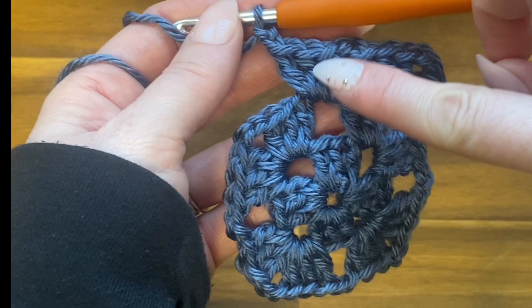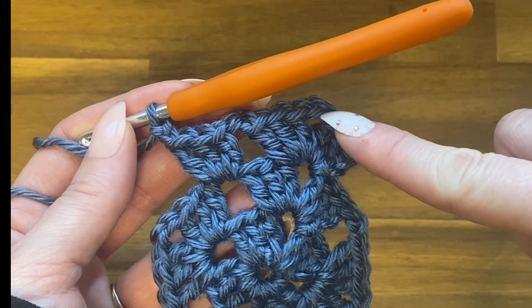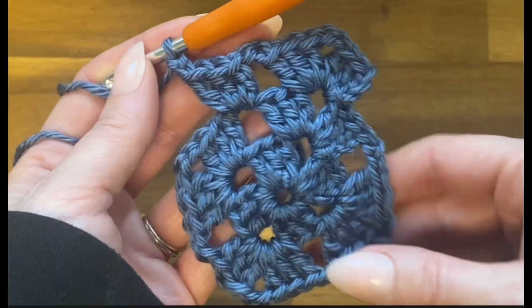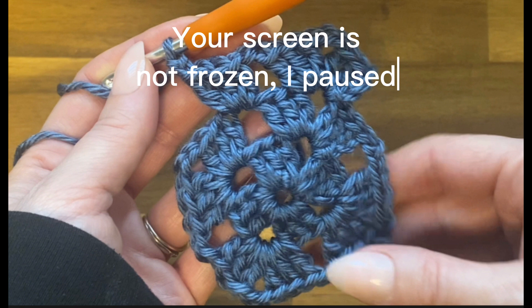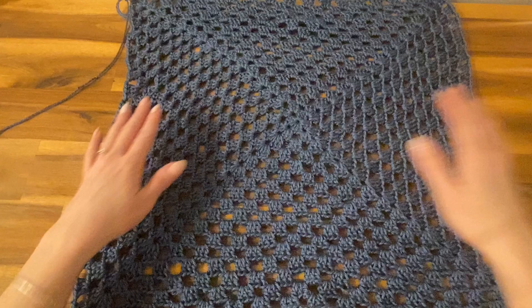Make sure to separate each set of double crochets with chain twos. Go around, close with a slip stitch in the top of the chain three space, slip stitch through the first few stitches to reach the next corner, and keep working rounds for a total of 15 more after the one you just finished — that's 19 rounds total. With each round, the spaces between corners will grow, but the corners always get two sets of three double crochets while in-between spaces get one set.